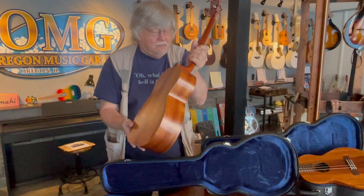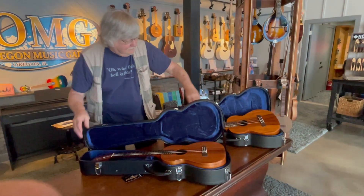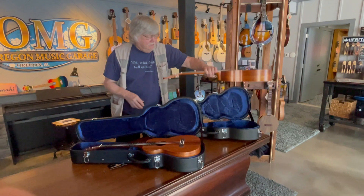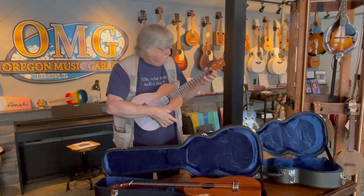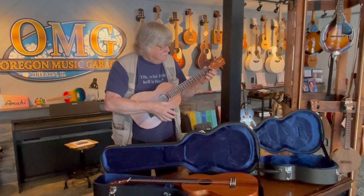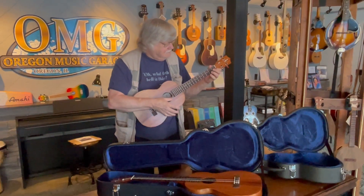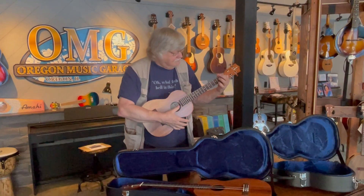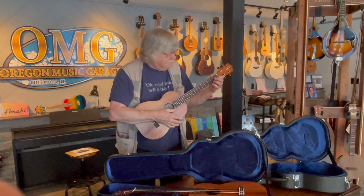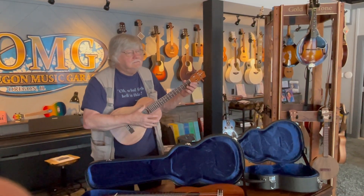They're both gorgeous. They are both gorgeous instruments. That's usually the way with the Kamaka, even if someone's put a big hole in the top of it. So now, welcome to the Kamaka Club. Our little baritone group is going to literally have all Kamakas in it, which is crazy.